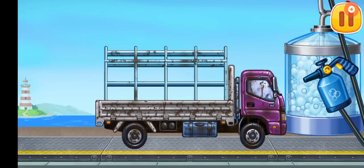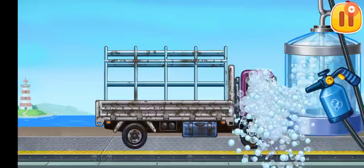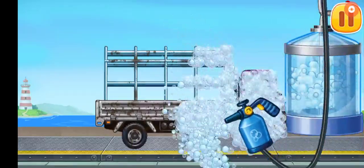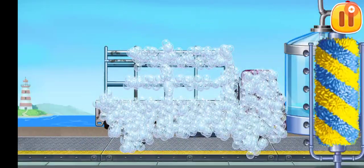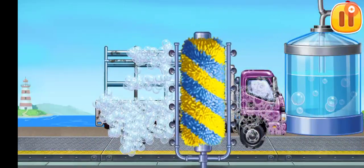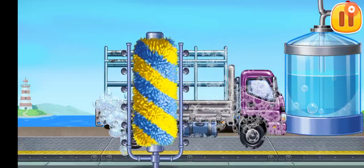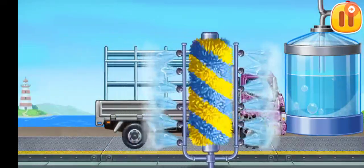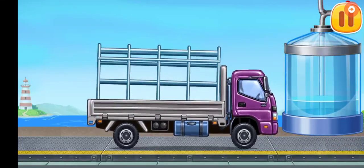Let's wash the dropside truck. Move the brush to wash the dirt away. Drag the washer along the vehicle and remove the rest of the foam. Keep up the good work.